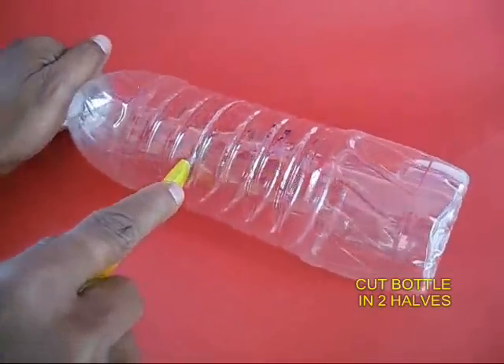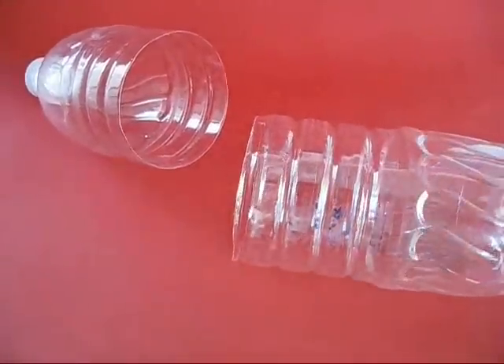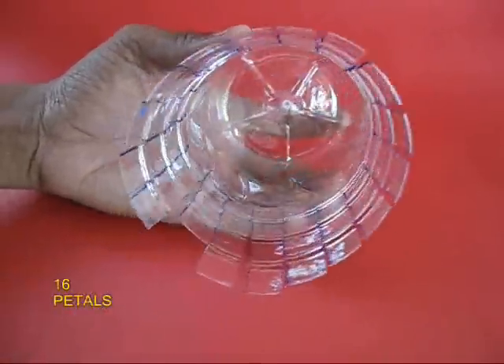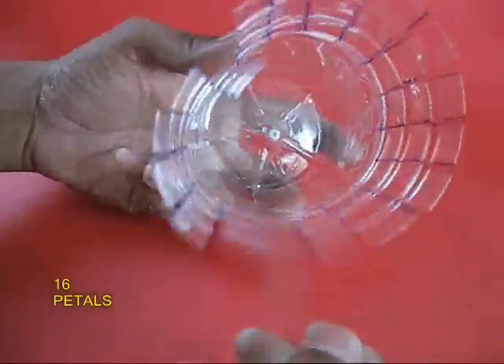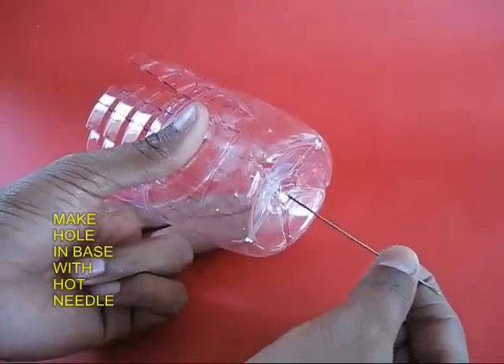First, cut the bottle with the cutter into two almost equal halves. You would see that one is the base part. Take the base part and cut parallel slits in the lower part — about 16. They would come out like petals. There are 16 petals and they are all parallel.